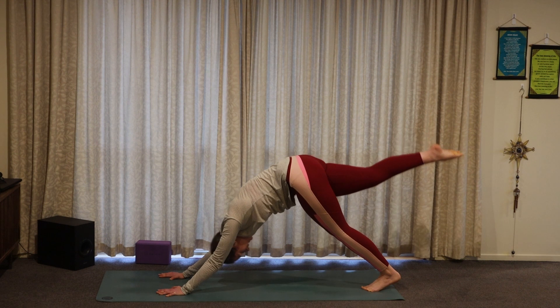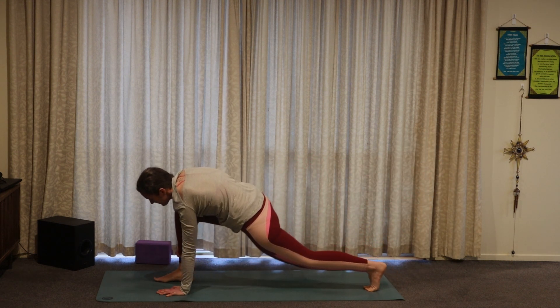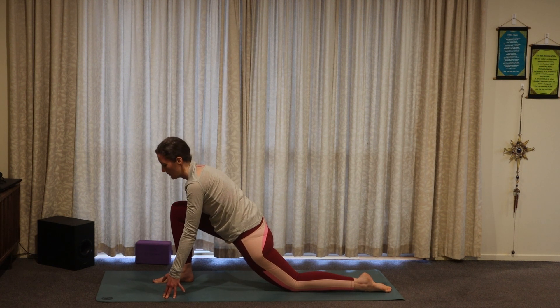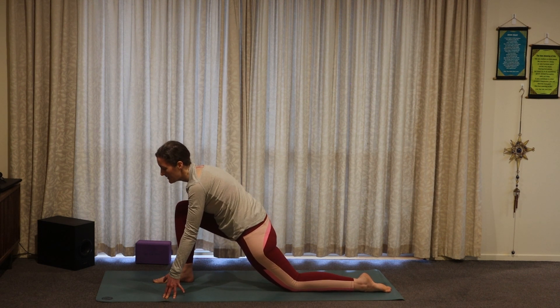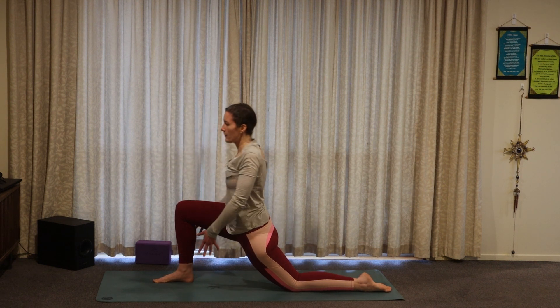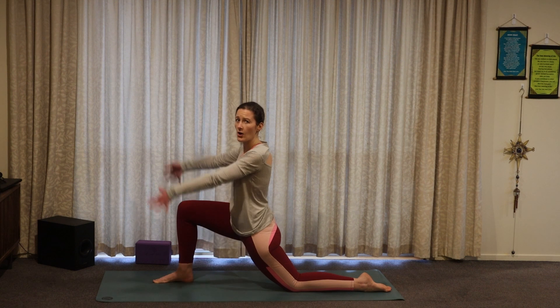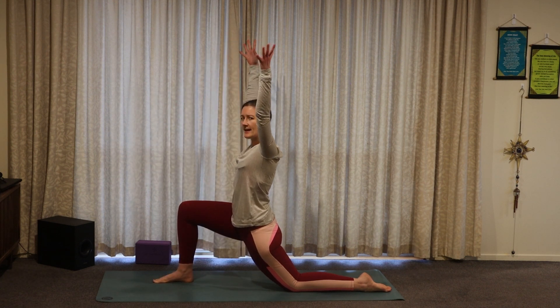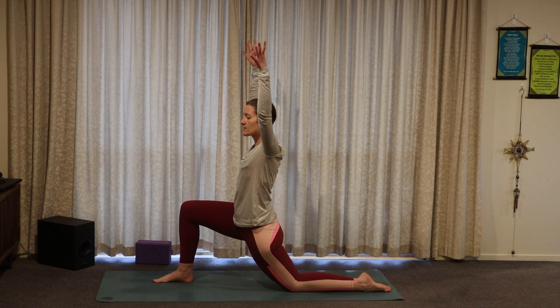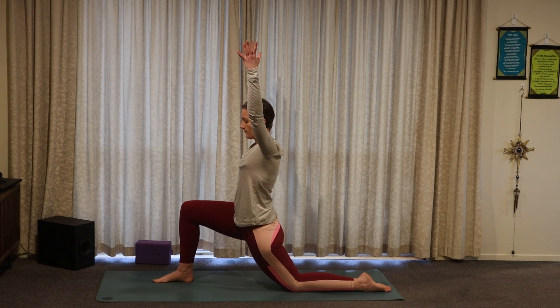Inhale, lift the right leg. Exhale, step it between the hands. Lower that back knee. Lifting up and opening for your low lunge. Can you soften a little here? As we bring those hips in line and begin to really anchor into the knee and the foot, lifting up through the chest. Opening the arms overhead. Can you find any space for softness within this pose? This is a really strong foundational pose — you may be feeling it into those legs — but can you find some softness within it as well? Allow those exhales to allow you to soften.